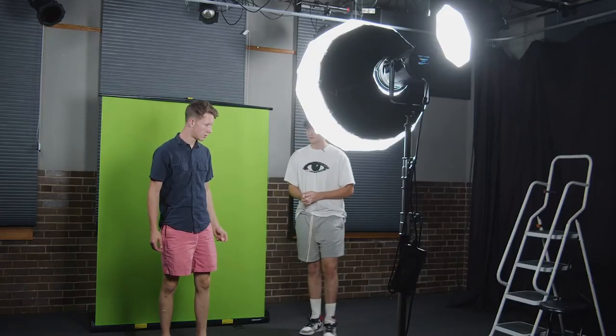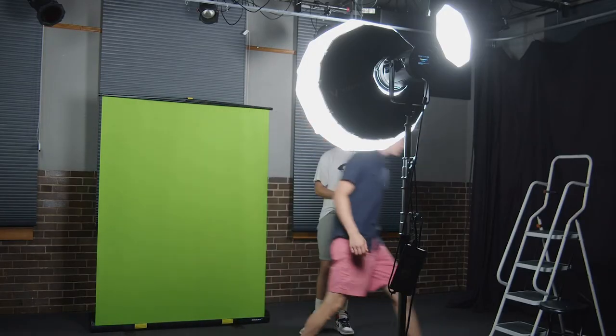Now that we've got our lights set up, I'm going to have you pull up a stool and we'll get filming. We'll do a little test shot to make sure it all looks good. I like to have the subject positioned three to five feet away from the screen to make sure he's not casting any shadows on the screen.